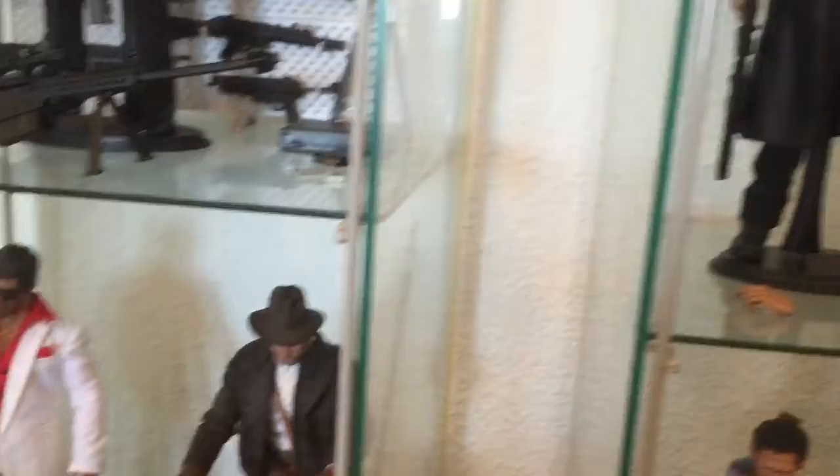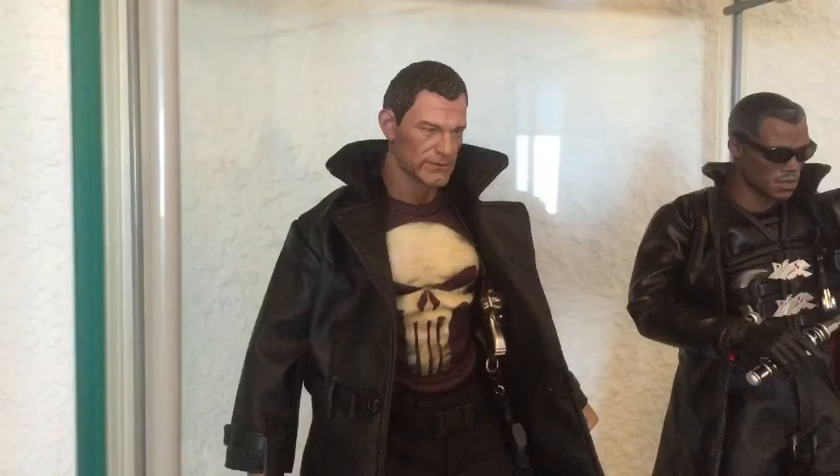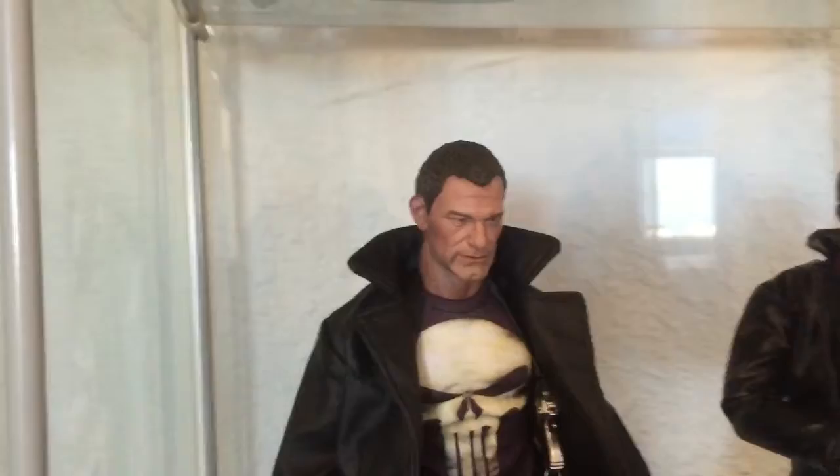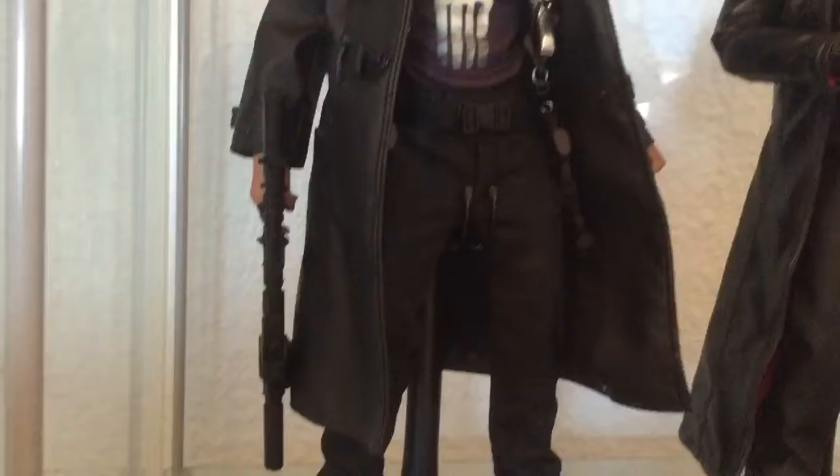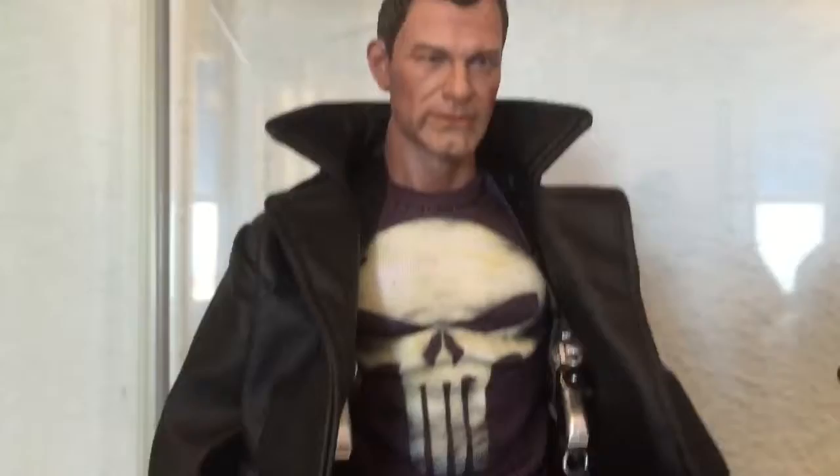The next custom I've finally finished is my Punisher. I can't remember what the head is called now, but it looks quite a bit like Frank Castle from the first movie, which is sort of where I'm going with this Punisher. Good quality boots. I'll probably do a shorter video just of him to show what I did. The head sculpt is amazing — the paint work is really, really good. It's a really good head sculpt.